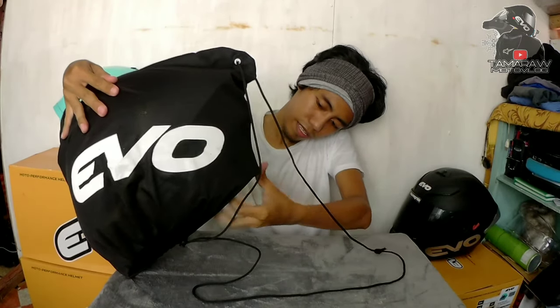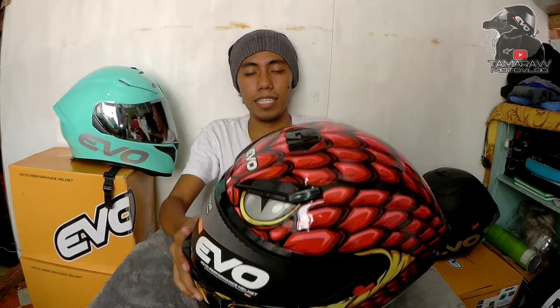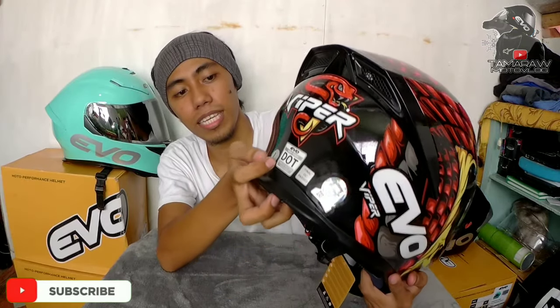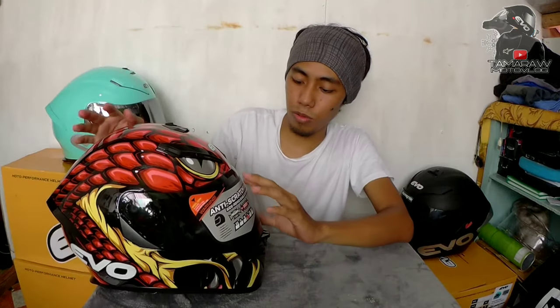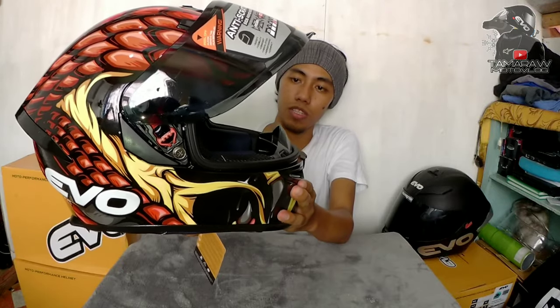Ito na yung Viper mga Katamarao — this is the Evo Viper, large. Ganda na kanyang design. May nakalagay na Viper sa likod. ICC sticker, DOT certified mga Katamarao. It comes with dual visor — smoke lens yung kanyang dual visor.